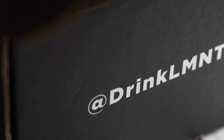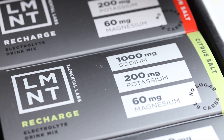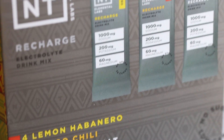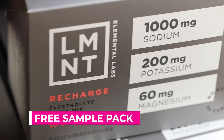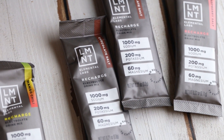Before we get started, I want to take time to thank today's sponsor, which is Element. Element is an electrolyte drink mix that is sugar-free and keto-friendly. Their mixes come in a wide range of flavors — citrus, orange, raspberry, watermelon, and they even have chocolate. I love that they contain more electrolytes than other brands — there's a thousand milligrams of sodium in one pack, and they taste delicious and are easy to dissolve. You can get a free sample pack with eight packets, one of each flavor, and all you have to do is pay for shipping, which in the U.S. is only $5. I'll have the link down below in the description box.